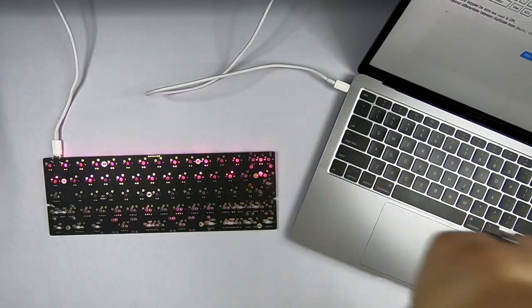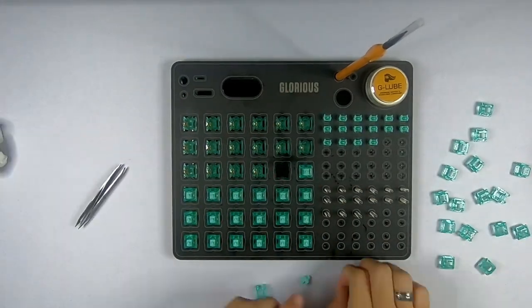Modding the switches. For context, I had already modded 36 keys but my GoPro died, so here's only the second set. My switches of choice were the Texi porcelain blues — a vague switch I found while searching for Boba U4Ts. I chose them because they sounded great and they were cheap. After getting all my bits and pieces organized, I started lubricating.